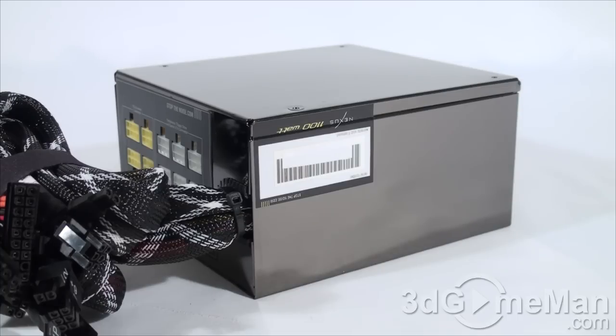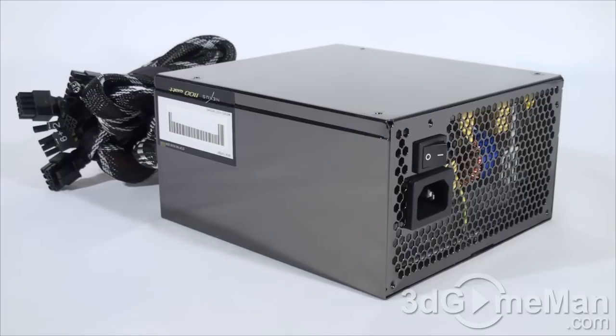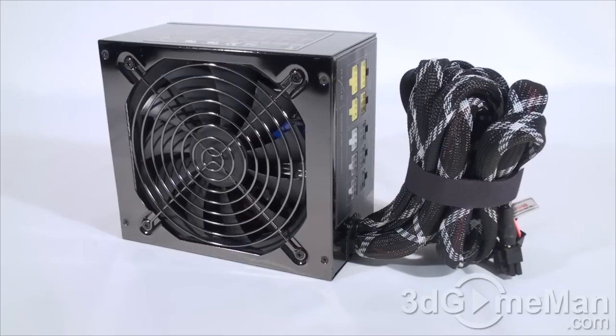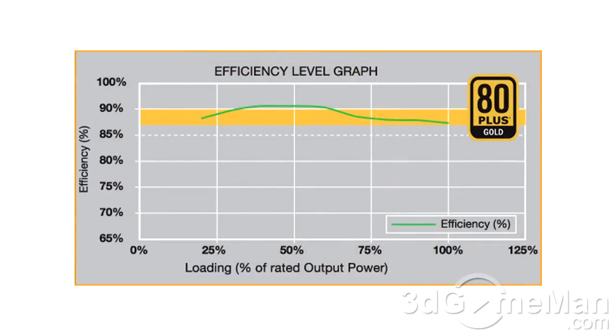There are a number of important things to remember when selecting a power supply. First is wattage — determine how much wattage you require based on the hardware you will be installing. Generally speaking, a medium to high-end gaming rig would require a 500 to 700-watt power supply. For a hardcore system, select around 800 watts. If you are building an extreme gaming rig with a top-of-the-line multiple video card setup, select a power supply that is 1000 watts or greater. Second, it should be at or above 80% efficiency. The typical efficiency of this power supply is 90.8% with an average efficiency of 89.2%.